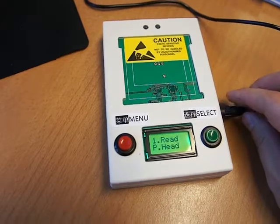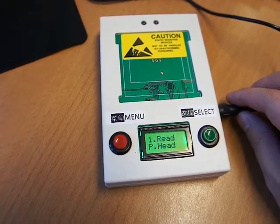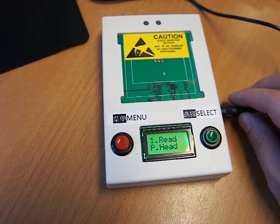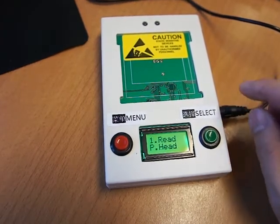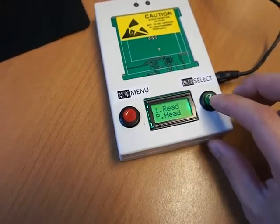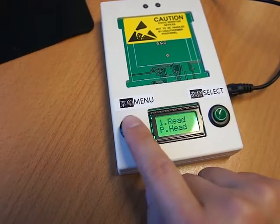Once it's powered on, the default option here is Option 1, which is used to read any data from the existing print head. Once you have read the data, the device will get the data and then you press the red button.